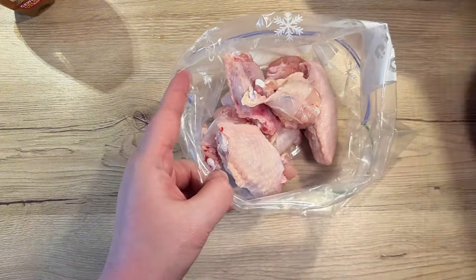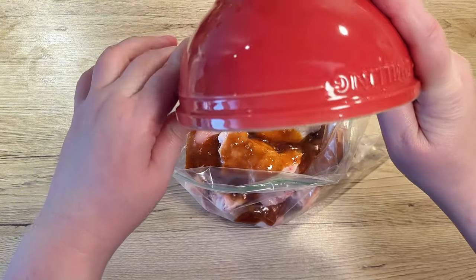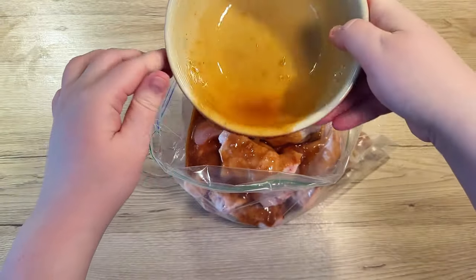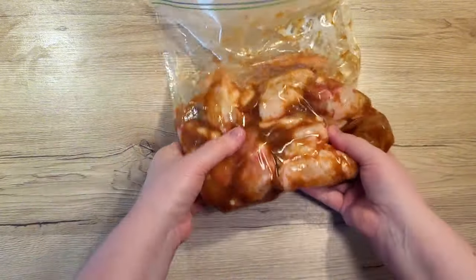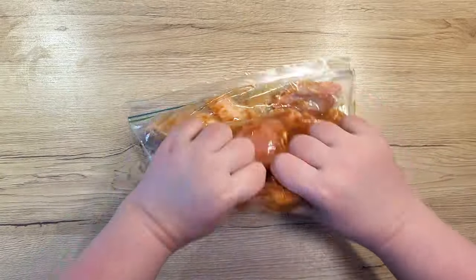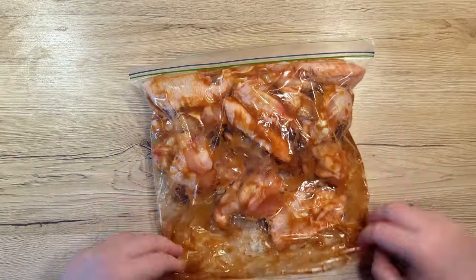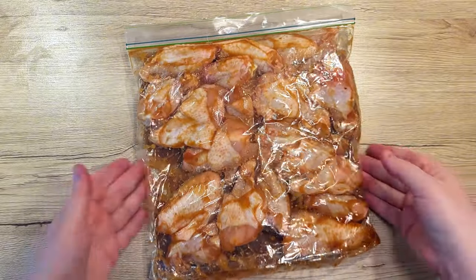Mix everything well until we get a smooth sauce. Put your chicken wings into a Ziploc bag, pour the prepared marinade over the chicken and close the bag. Massage the wings with the marinade well so it coats every little nook and cranny of the wings. Place the bag into the fridge for at least 2 hours, better yet overnight.